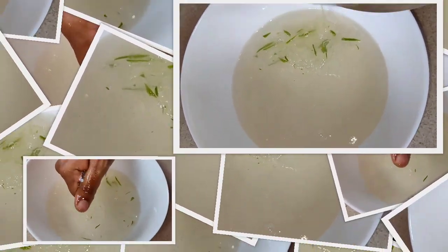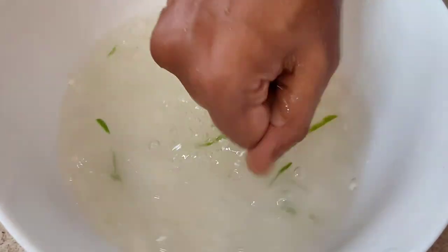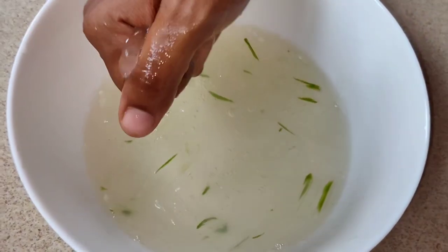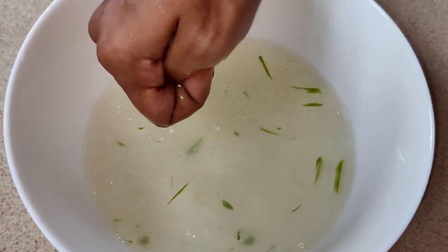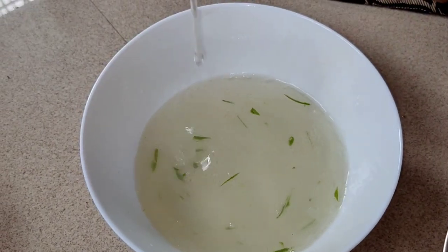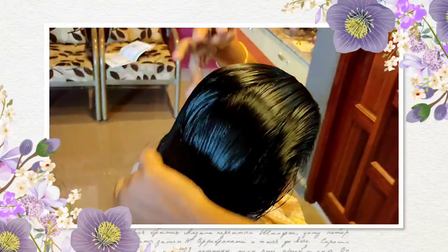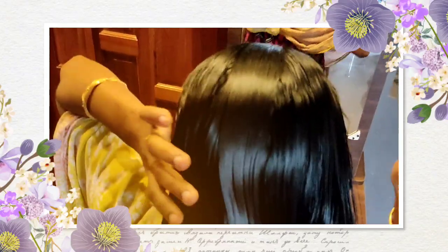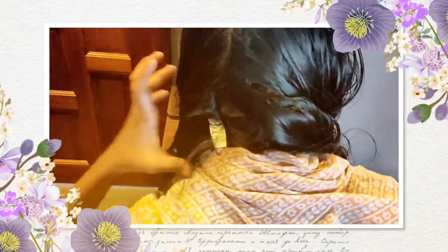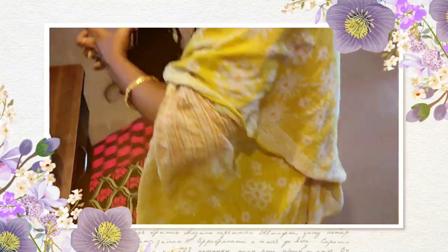Now add it to aloe vera gel and put it in the blender. You can blend it in a mixy jar. You can blend it in 2 sections until it is nice and smooth.